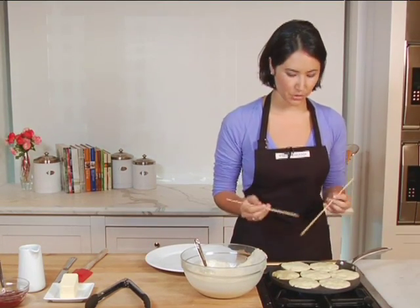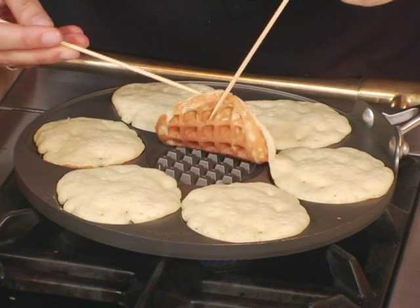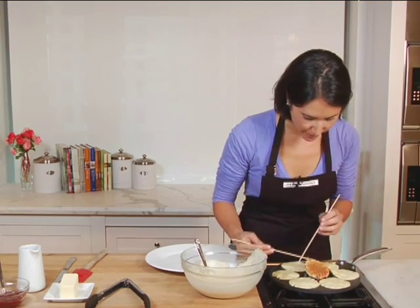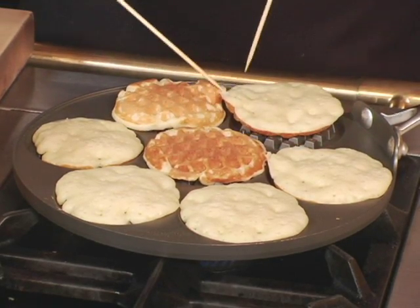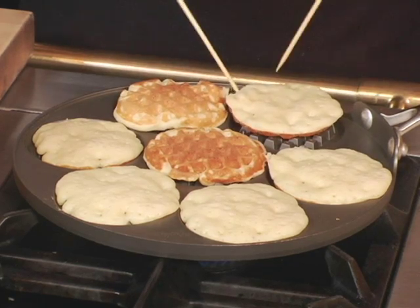I like using two skewers, but you can use whatever tools you're comfortable with. Perfect — beautiful golden brown pancake waffles. This non-stick surface makes it really easy to flip.